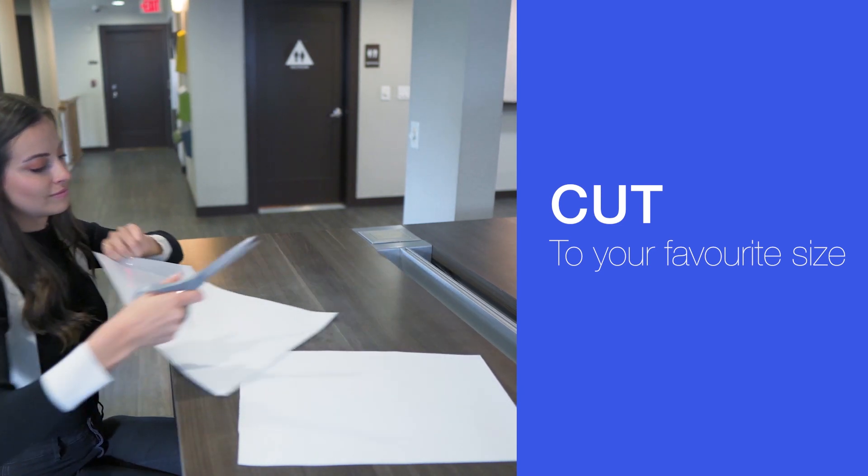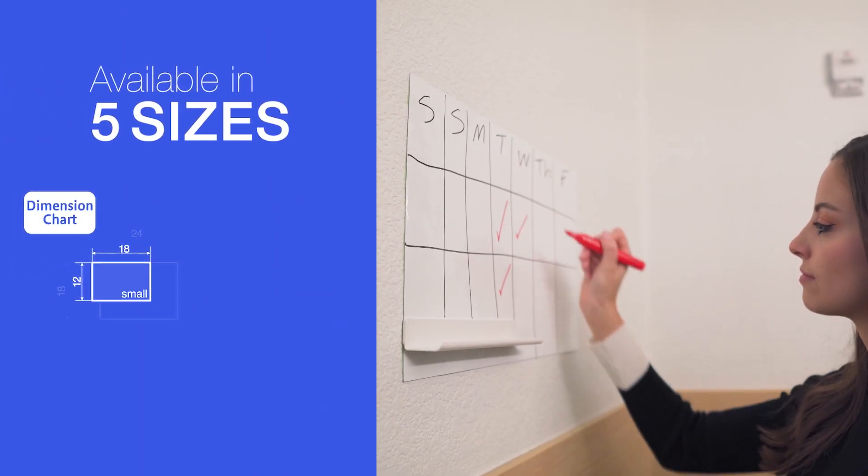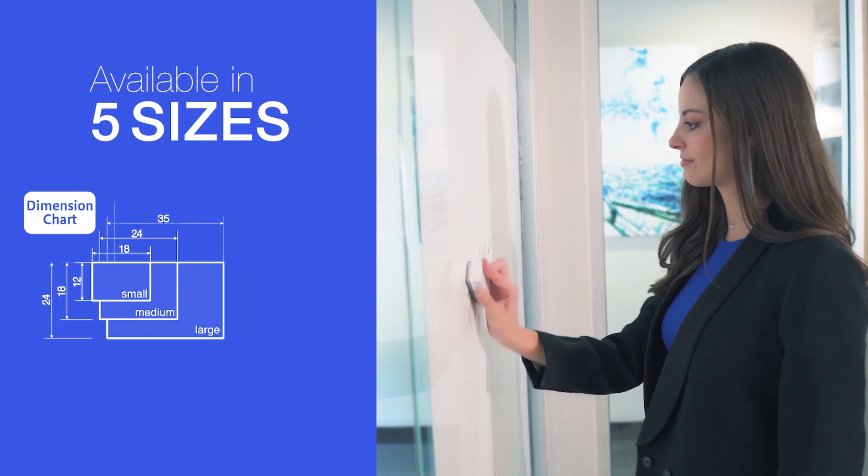And you'll enjoy that routine. So you can give a little discount earlier. Thank you.